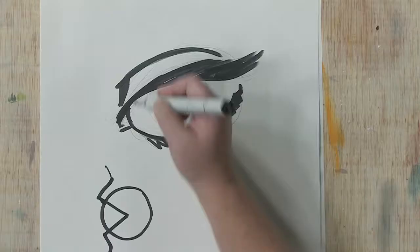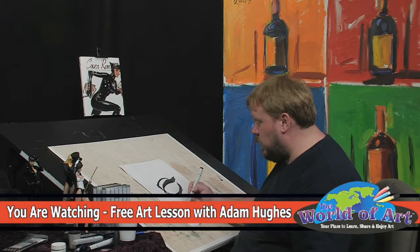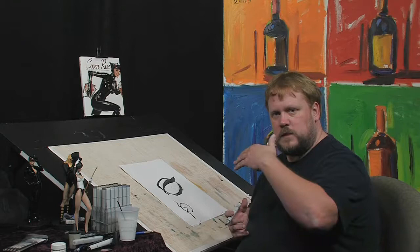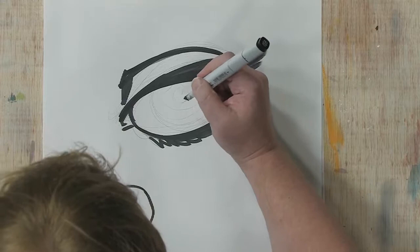It boils down to something as simple as: when you have that upper lid, you draw a shadow like I've done here, indicating where the brow meets the lid. You can draw a shadow where the lid meets the eyeball. And if you wanted to, you could draw a highlight on the bottom lid to show the light catching it. All these things give it a sense of step and repeat — the plane of the eyelid, step, plane of the eyeball, step, plane of the lower lid. So keep that in mind; that'll help you out.